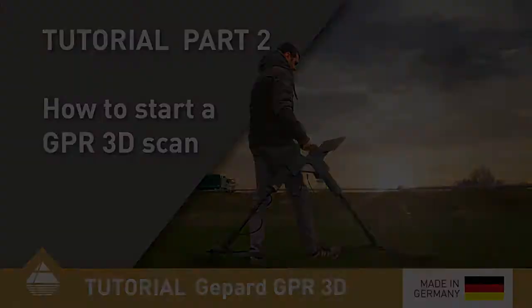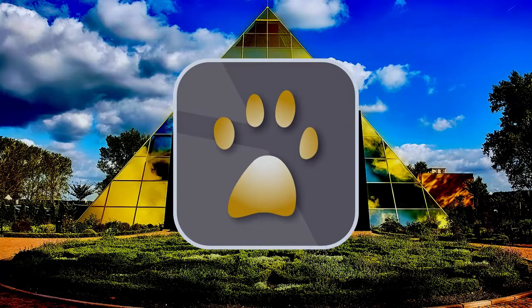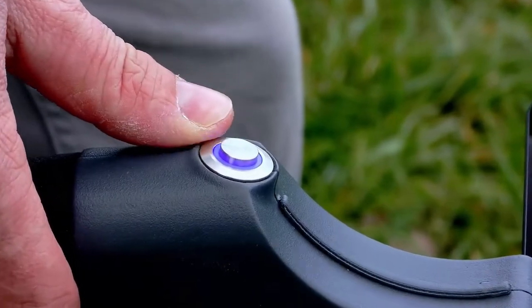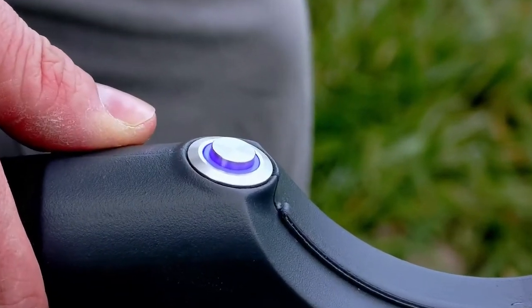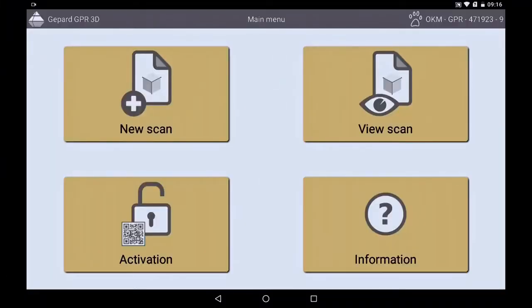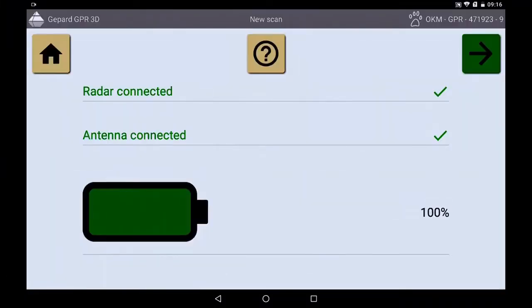To start your GPR measurement, open the OKM GPR app on the tablet and start your GPR with the power button. If the light is now constantly on, the connection to the tablet is established. You now open a new scan and see that the antennas and the radar are already connected.